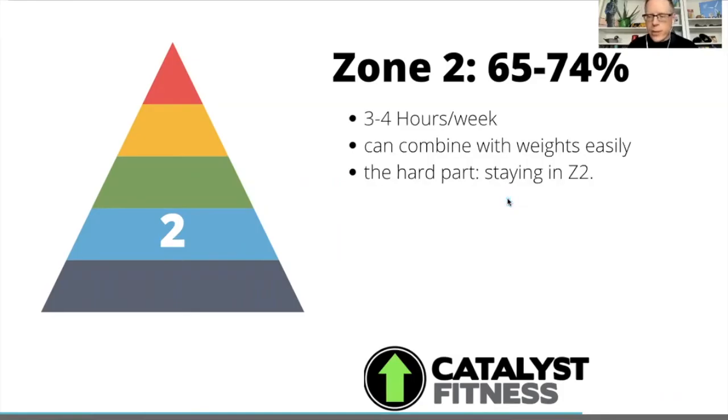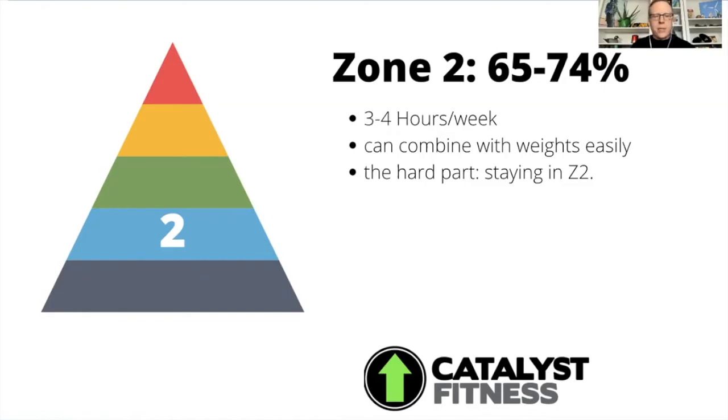So how much zone two exercise is enough? Usually three to four hours a week, and you can combine a zone two workout with weights. The challenging part is staying in zone two. To develop fat burning capacity, you have to actually stay in zone two.